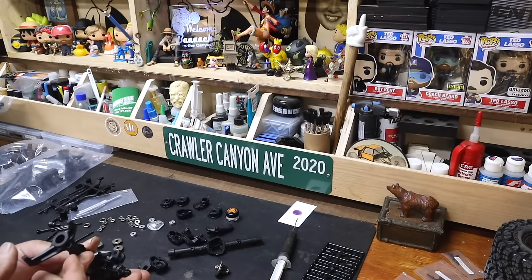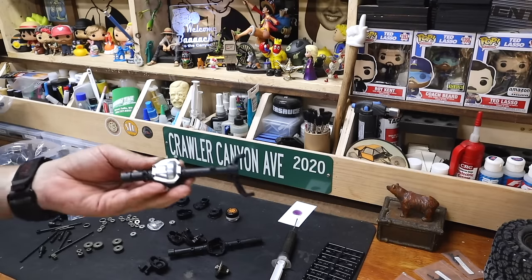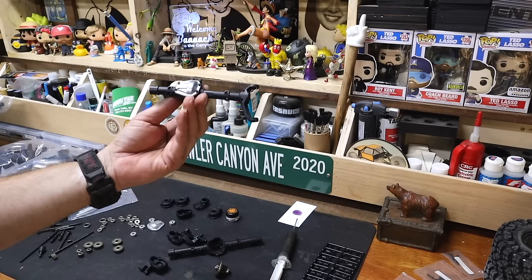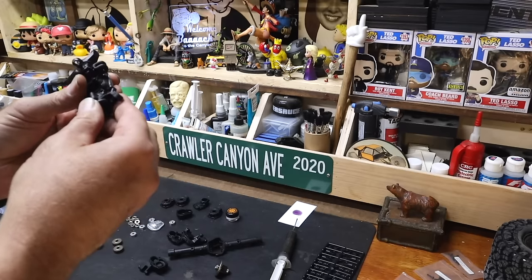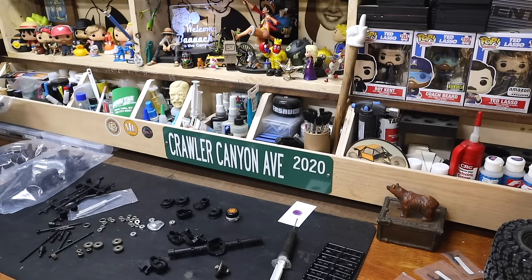These seem to have a very preset angle. That is a huge C-hub. I thought Traxxas C-hubs were large — I was incorrect, because that C-hub is large. Curiously, all of the methods of retention to hold the C-hubs onto the axle are performed via set screws — a 3x15 on either side.